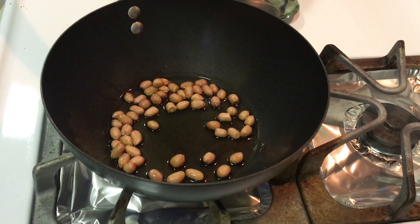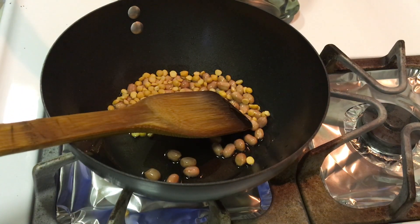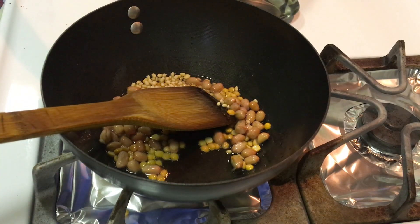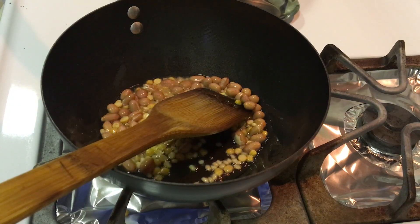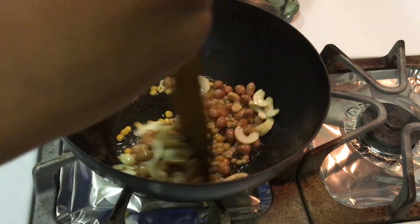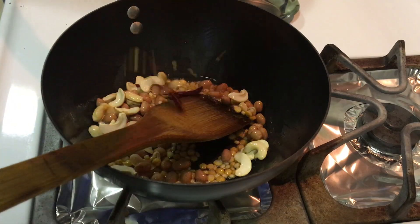First, put 1.5 tbsp of oil in the pan. Add 1.5 tbsp of peanuts, then 1 tbsp of peanuts. Next, put 1 tbsp of peanuts and 1 tsp of peanuts. I am going to fry it.